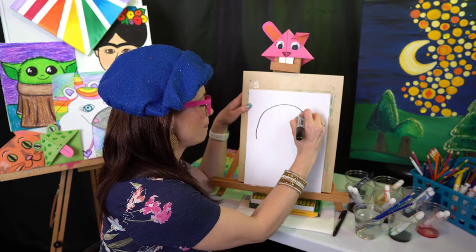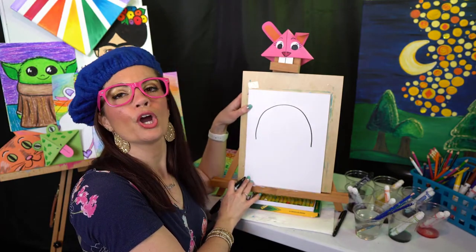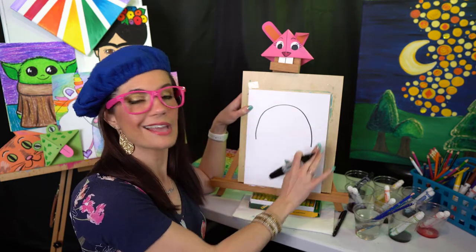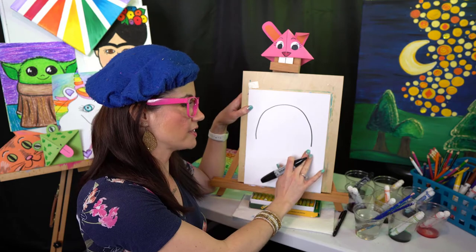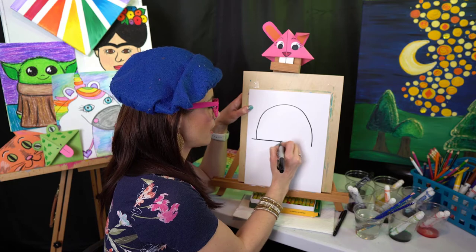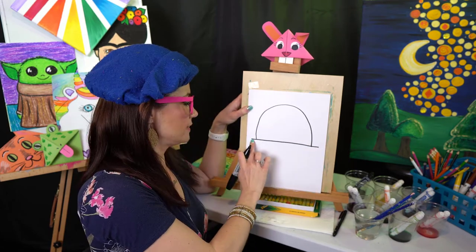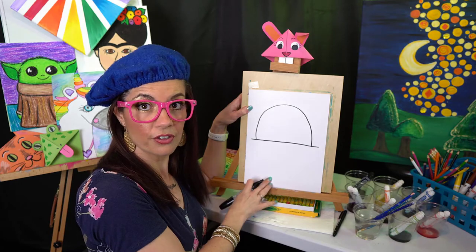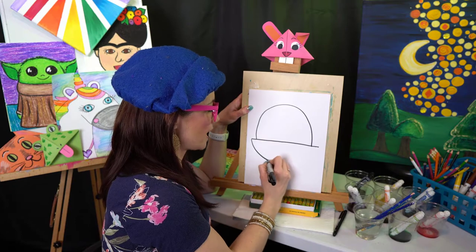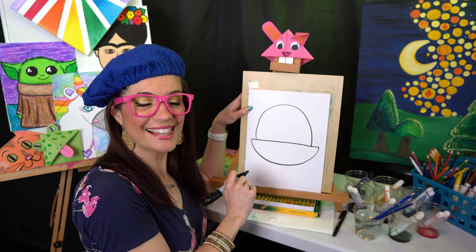I'm going to draw a frowny face curve just like this. This is a perfect project for little ones because they can follow along and do the same thing. Then we're going to do a horizontal line all the way across — notice that it extends a little further than the frowny face.